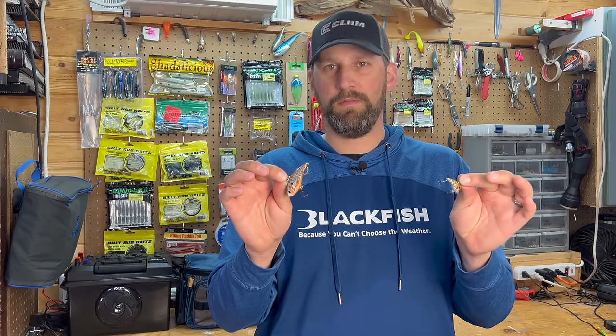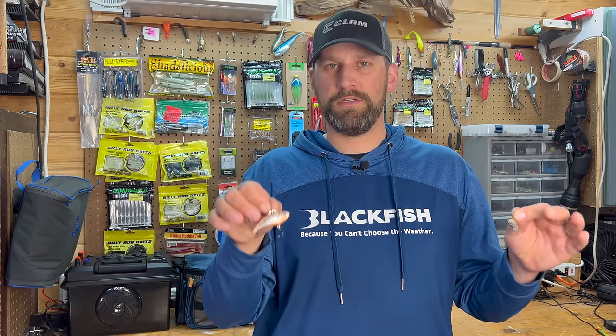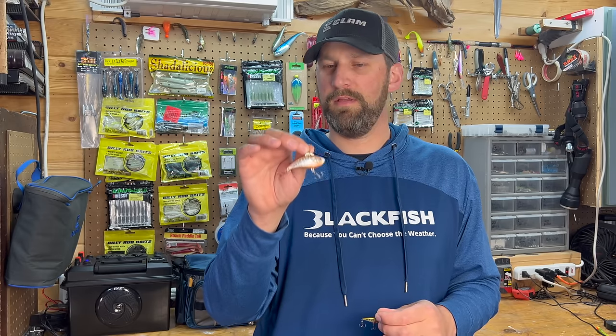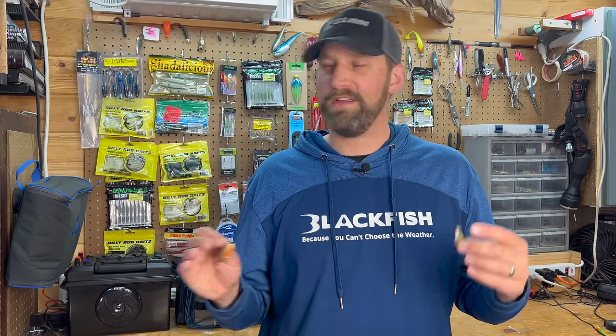Definitely add some of these to your arsenal. They're a great option to switch it up when you're fishing in the springtime, and fish are going to eat them. They have been proven over time. So now let's get into the three techniques that I've been using to catch walleyes the last few springs — you might find some of these interesting.